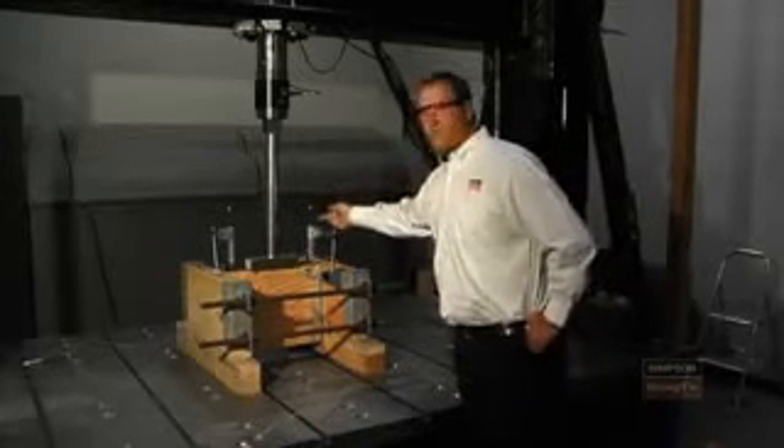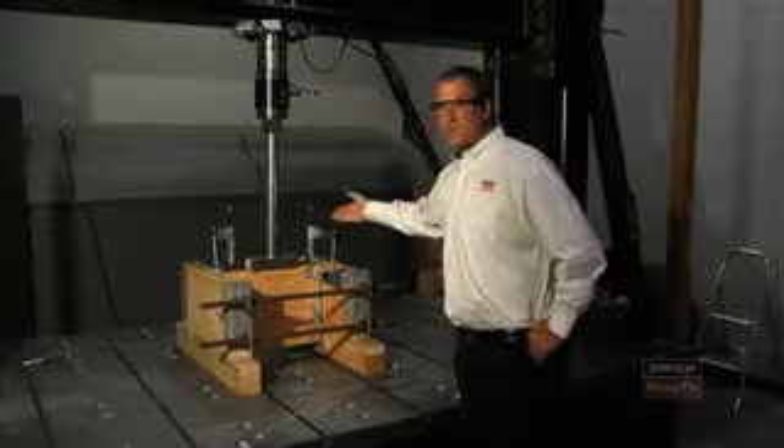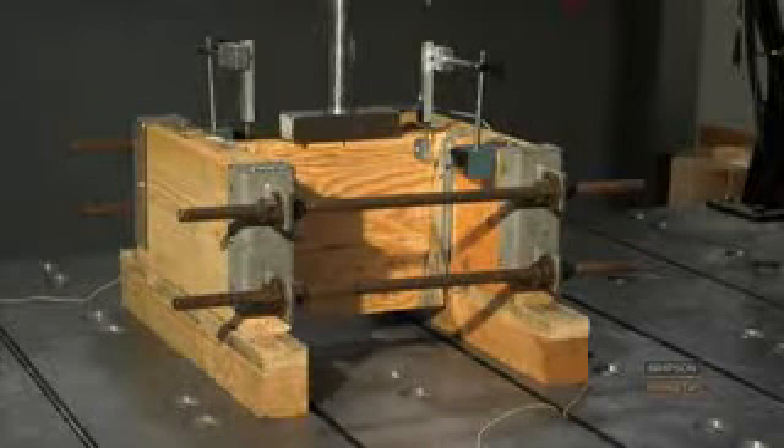Along the way, we're also recording the deflection that we're going to be measuring throughout, and we're going to be examining what the load is at an eighth of an inch of deflection as we go throughout the test. All right, here we go.